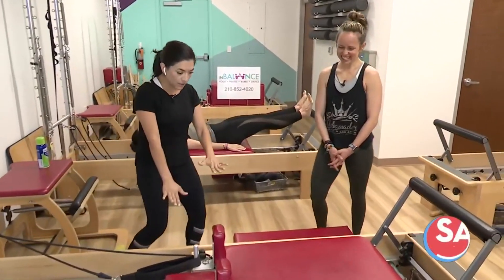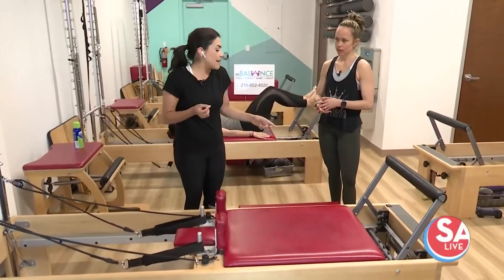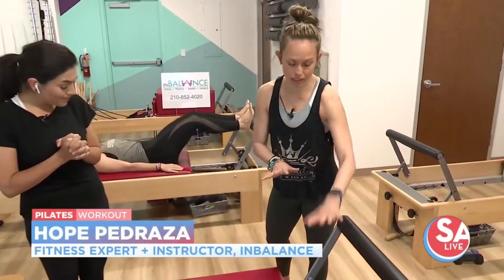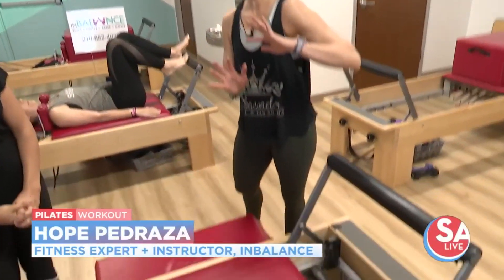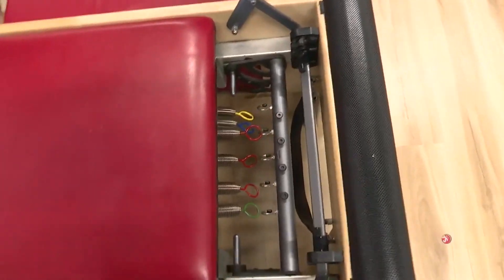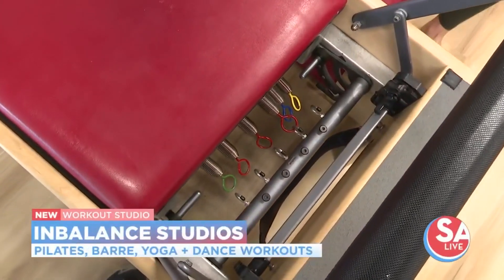So you've seen those reformers. Aubrey's back here working out on it, but you wanted to explain a little bit about the resistance. Yeah, so what's great about this workout is it's totally scalable for anybody. All the springs are different resistance. You can make it as hard or as easy as you want based on your fitness level, your skill level, whether you have any restrictions or injuries. So it's great for everybody.